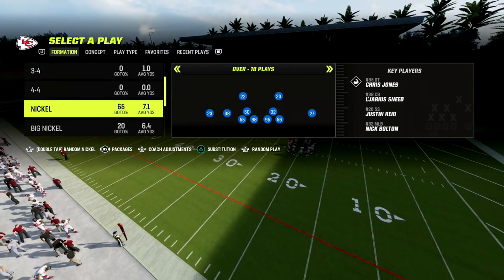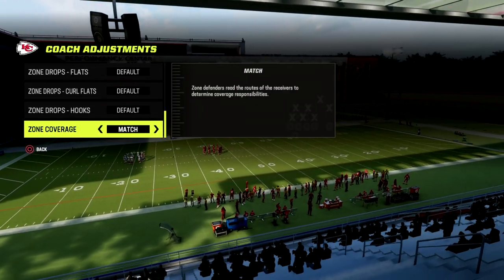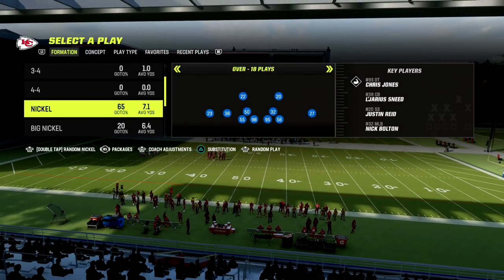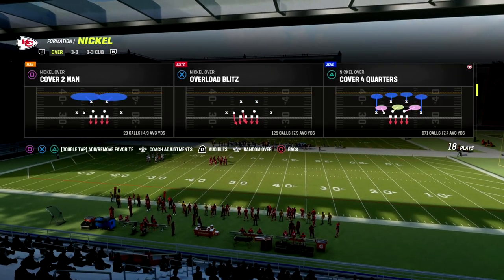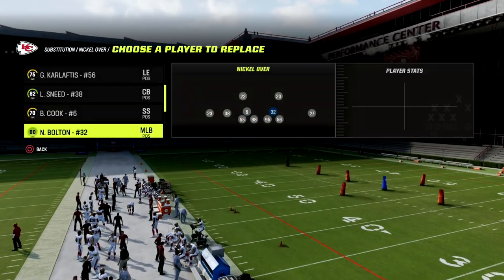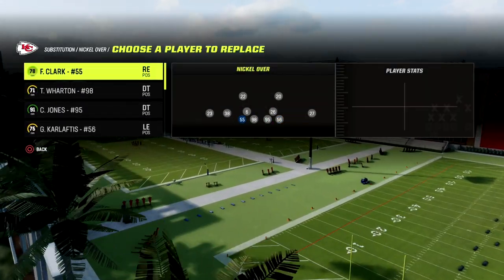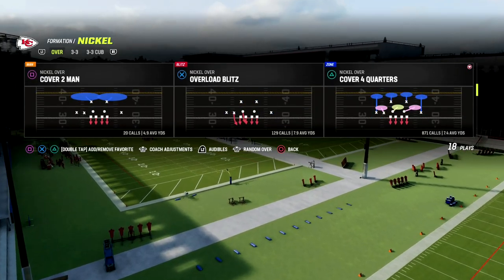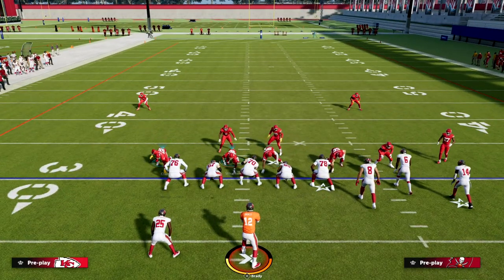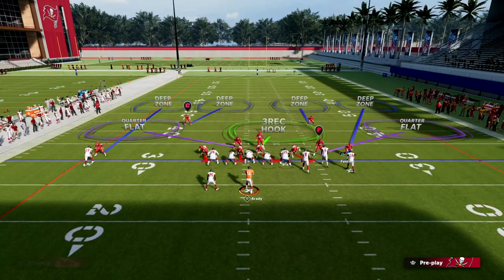I want to walk you through a simple adjustment out of match that I really like right now. I'm going to go to zone coverage, set that to match, and come out in cover four quarters. What I like to do is put safeties at the linebacker position to help in coverage, and put my fast guys on the outside. Nickel over is really good and versatile.